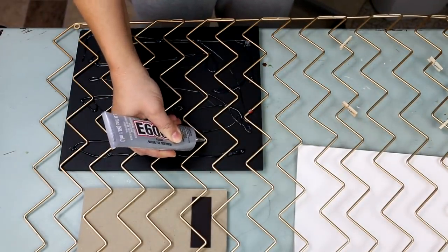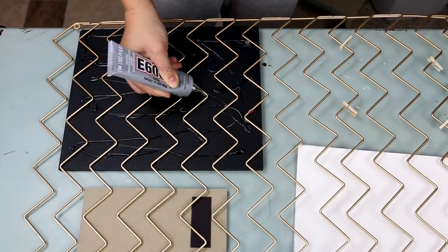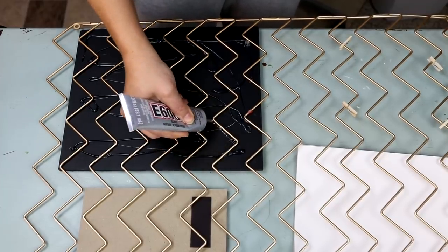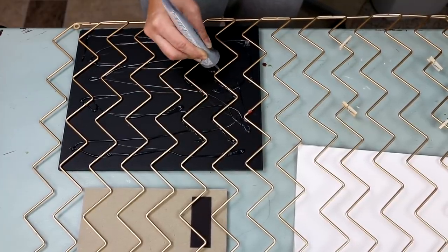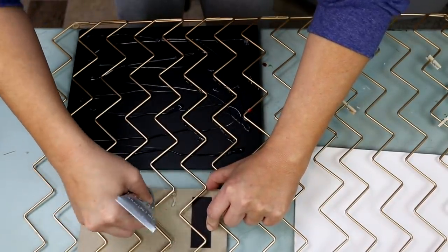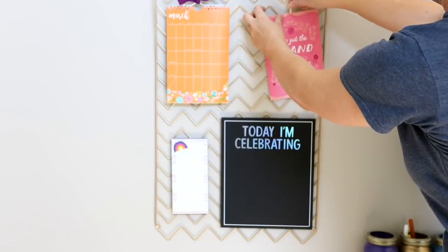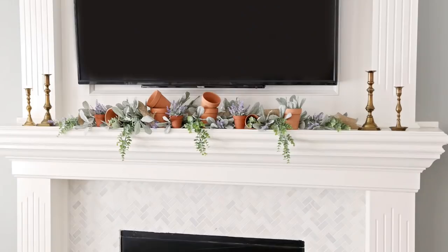Then I just flipped it over to the back and used E6000 along the edge of my chalkboard as well as my notepad. E6000 is going to let it hold so much better than hot glue, especially for things like this where kids could be pulling at it. I let it sit for several hours before hanging it up, then used several command strips and attached it to the wall. I just think it turns out so great.